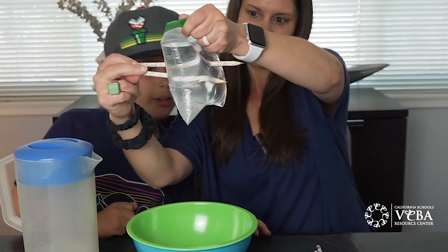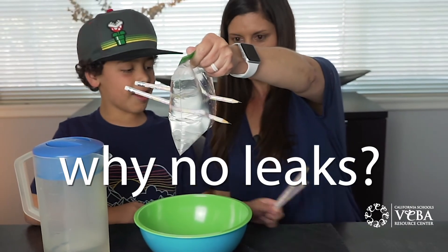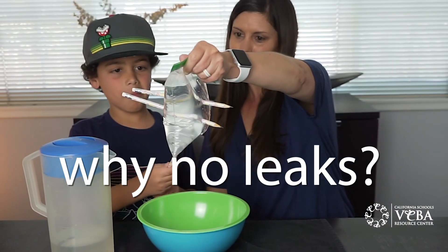And it goes through without any leaks — check that out. When it comes out, it's very wet. Look at that. Now, why do you think this is happening? You can put more in. It's happening because... I don't really know.